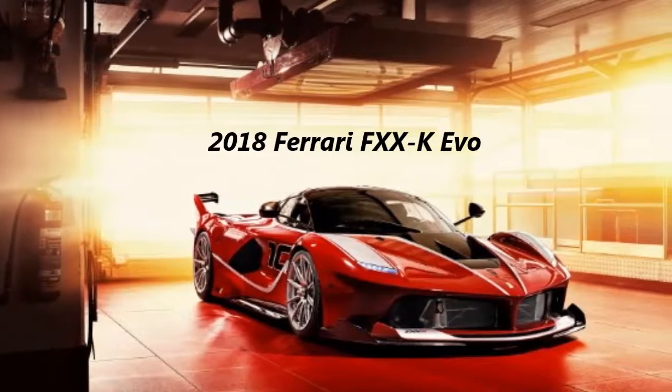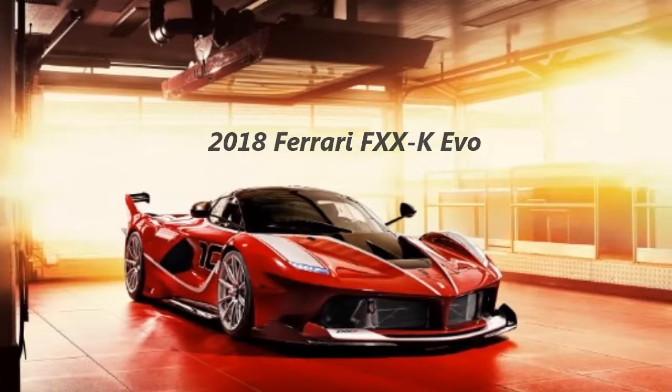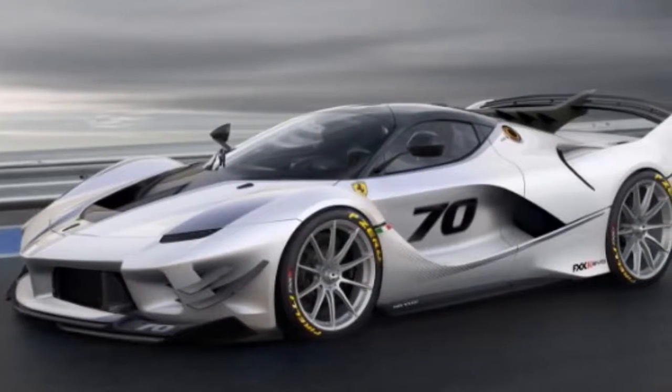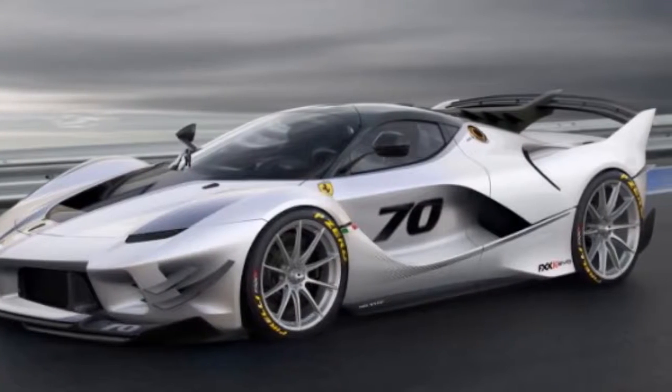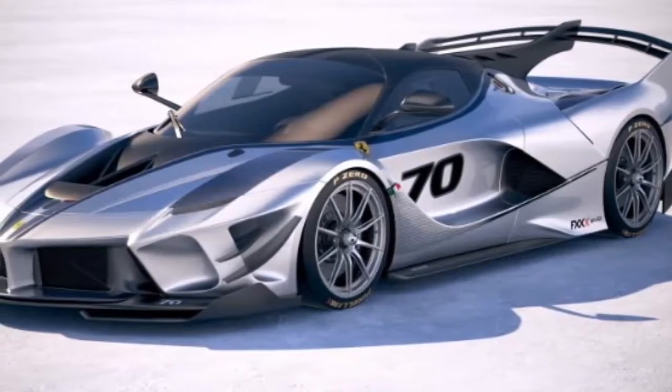2018 Ferrari FXXK Evo. Launched at the 2017 Ferrari Mondial of the Ferrari Challenge, the FXXK Evo takes the familiar FXXK to a new level in the same way that the Enzo-based FXX Evo was a heavily upgraded FXX.